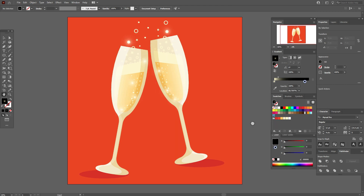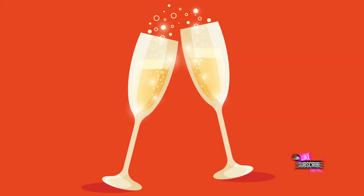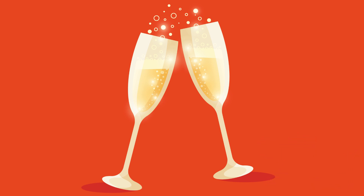The champagne glasses are ready! That's all for today — hope you liked my tutorial. If yes, give me a like and subscribe, and see you in the next tutorials. Bye bye!